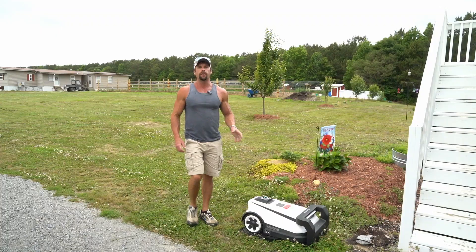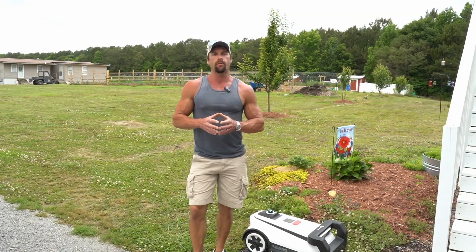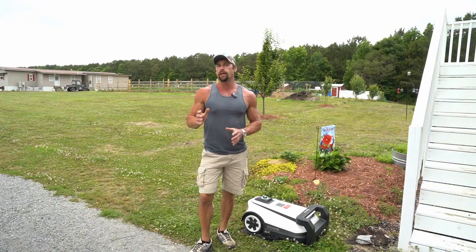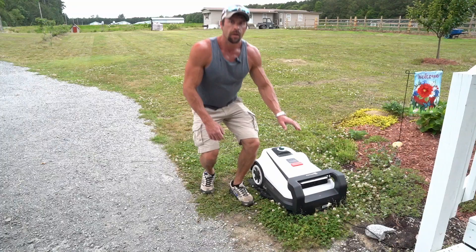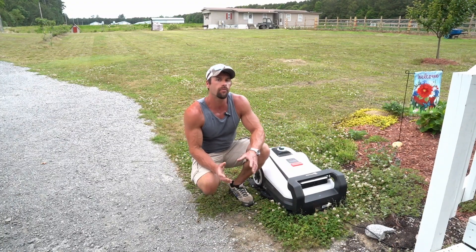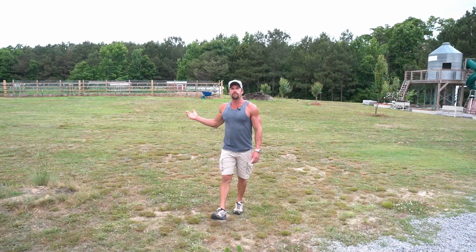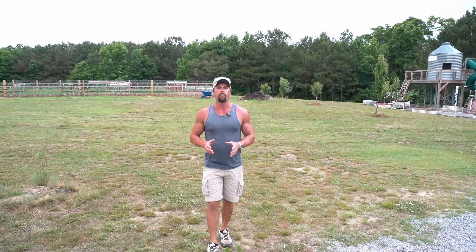This mower can greatly simplify your life. Time is one of the most valuable things in the world and we all have a limited amount of it, and no amount of money in the world can purchase us more of it. So why not invest in something that can give you back some of that precious time to spend with your family and do the things you truly enjoy? For me, this large property is just so much to manage and I needed some help, and this mower is going to provide me with that help to get through these busy summer months.